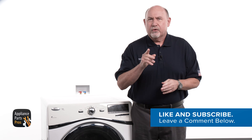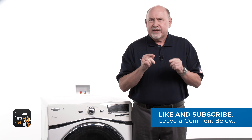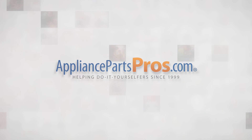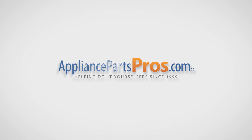Before we get started, take a second to like this video and subscribe to our channel to see more guides that can help you test and repair appliances. Thanks for your support. With over 2 million products in stock and the know-how to help you do it yourself, we are AppliancePartsPros.com.